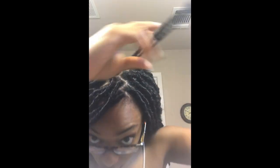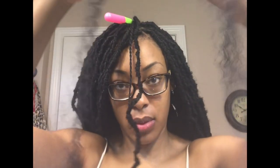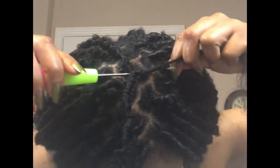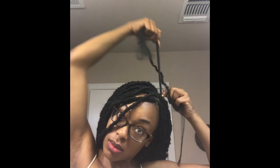Now that you have attached the lock, take your crochet needle and insert it under the lock. Grab your Marley hair, hook it, close the latch, and pull one half through. Ensure both strands are the same length and begin wrapping all the way down until you surpass your hair.